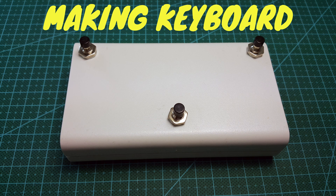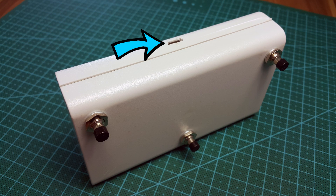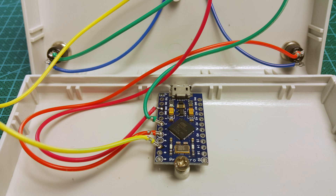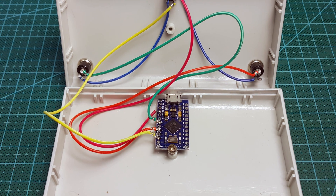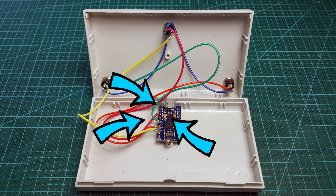Making the keyboard — let's see how I made one. I chose a small enclosure, drilled a hole for the USB connector, fastened the Arduino board, drilled three holes for the keys, put them through and soldered the wires.